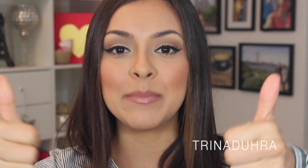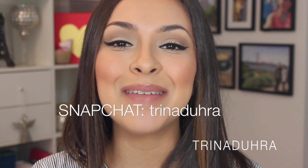So that's pretty much it for this everyday eye makeup routine. I hope you guys liked it and found it helpful. If you did, please give it a thumbs up. I'm also on Snapchat now — my username is Trina Dura. If you'd like to help me out, please share this video with your friends, and if you're new to my channel, please subscribe for new beauty videos every Friday. Thanks so much for watching and I'll see you guys in the next one. Bye!